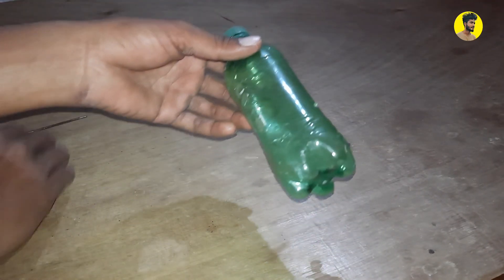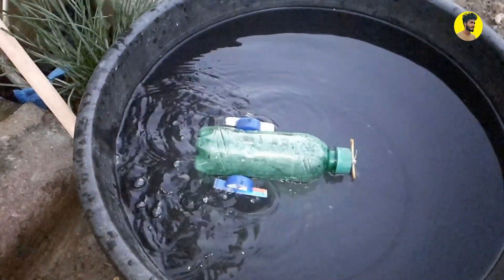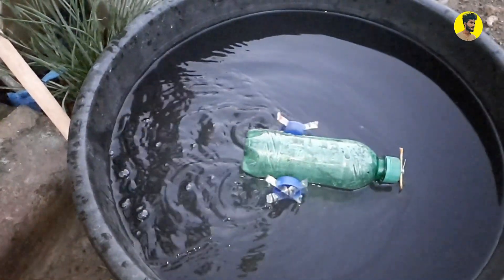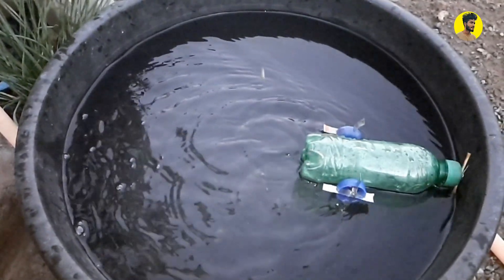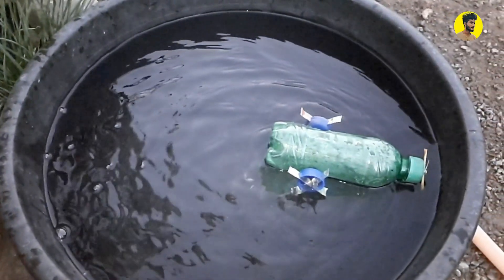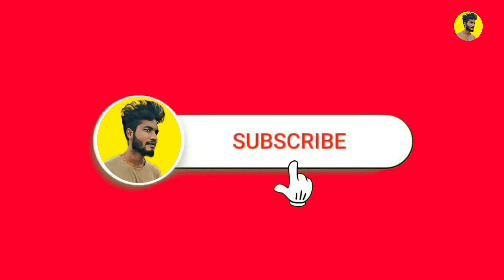Hello guys, welcome back to my channel. This video is ready for a boat. It will be free to get the power and battery. We will learn more about the video. If you want to like or dislike, if you want to subscribe to our channel.